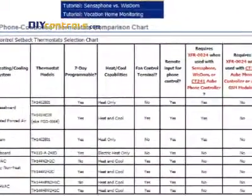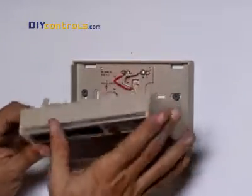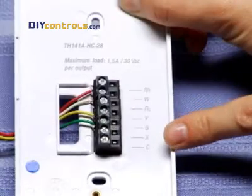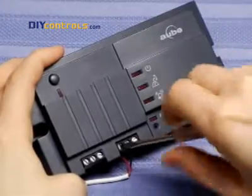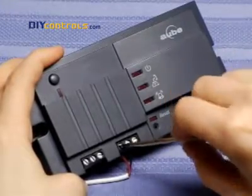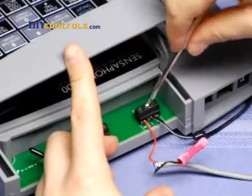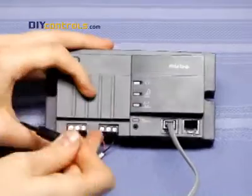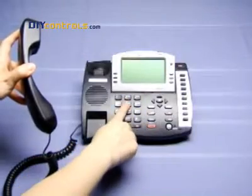Visit our remote thermostat control tutorial for a helpful chart. To install, first swap out your existing thermostat for the phone-controlled one. The new thermostat will have two additional terminals that the old one didn't have. Wire these terminals to the CT240 or Sensophone. With Sensophone, you may need to wire in a 12-volt transformer as well. Check our tutorial for details. Then hook up the CT240 or Sensophone to a dial tone and power it up.